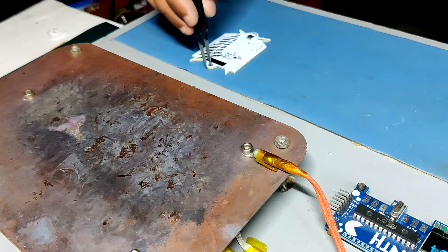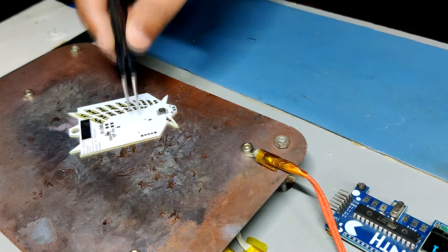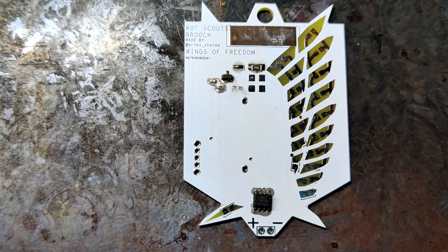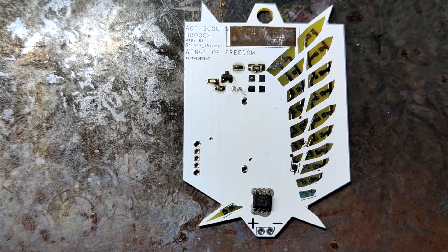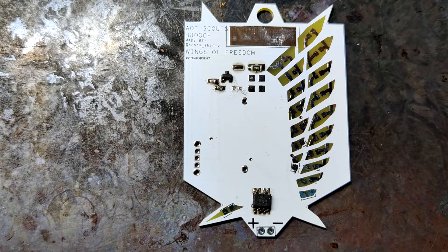After the pick and place process, I carefully lifted the whole circuit board and placed it on my DIY SMT hotplate, which was also homemade just like this project. After a few minutes, when the hotplate reaches the solder paste melting temperature, all the components will get soldered by this hotplate reflow process.